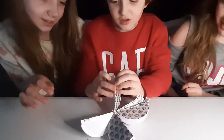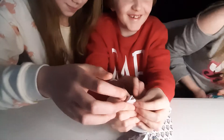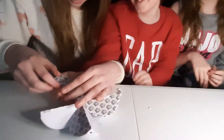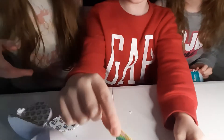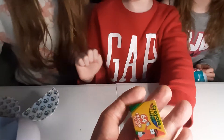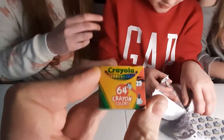Go on, give it a big pull. Can you do it? They are a little bit tough. You might have to ask for some help from a bigger sister. It's a 64 pack! So that's what you get inside - they are really tiny. You can see my fingers look huge.